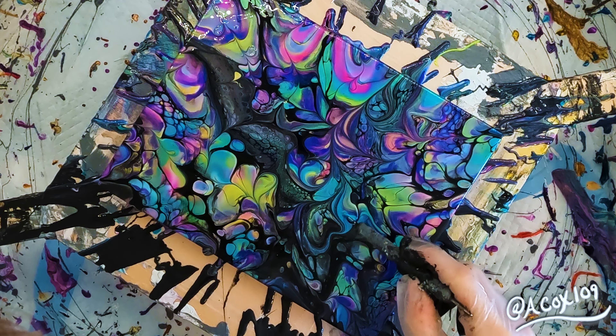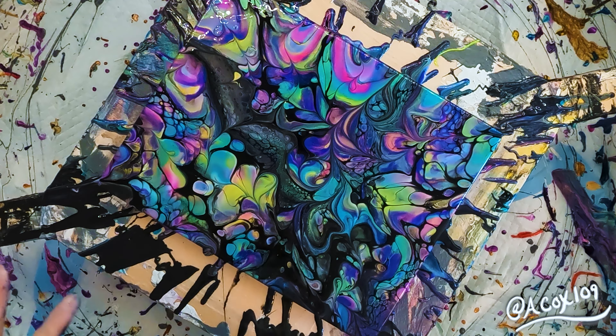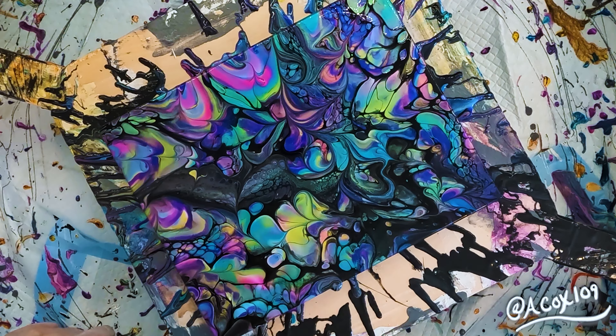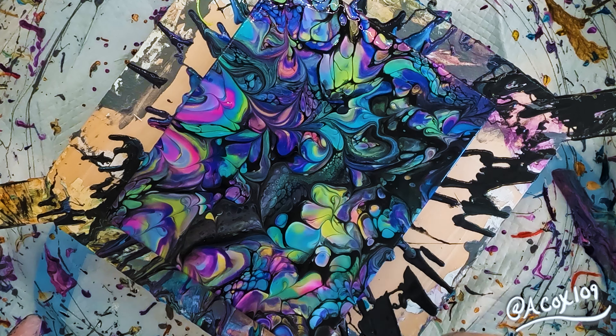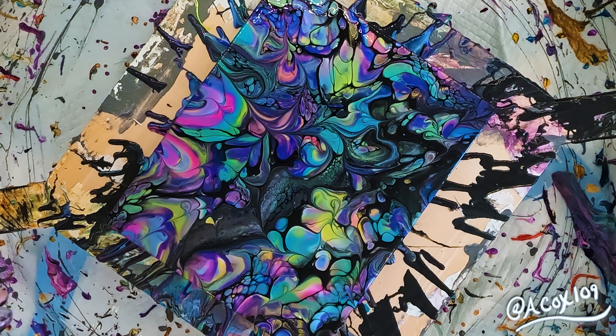I think it actually worked really well. I need to practice some more, but I've found that it's definitely gotten easier as I've continued to go in and make up my cells in the areas where it needs something. The more I continue to just push through and try.